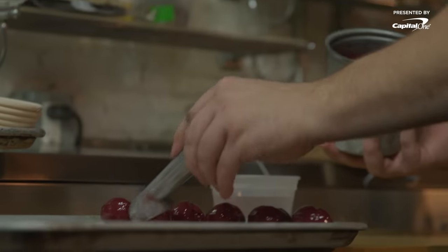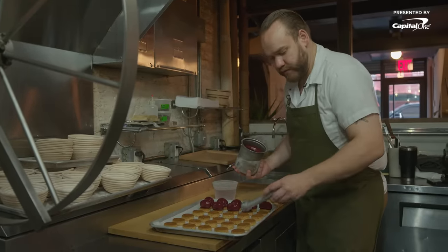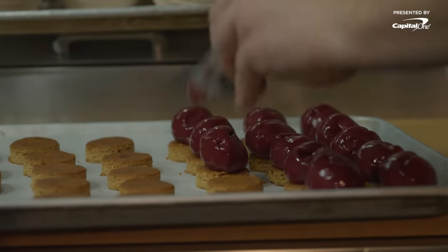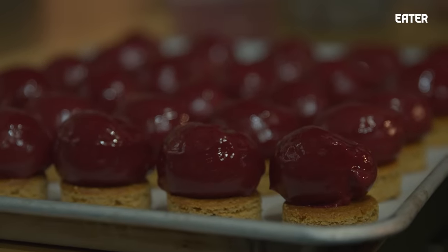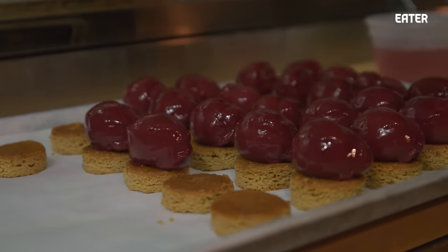This is a lingonberry sorbet that I'm scooping. I'll scoop it on top of the cardamom cake and then put that back in the freezer. Once that refreezes a little bit, we'll dip it into a meringue to create the Alaska. You want to scoop fast, but they also have to all be the same size and look nice. But if you go too slow, it's going to start to melt before you can get it back in the freezer.